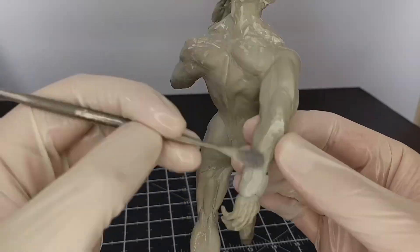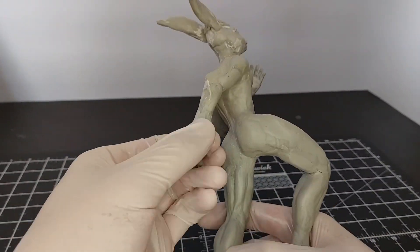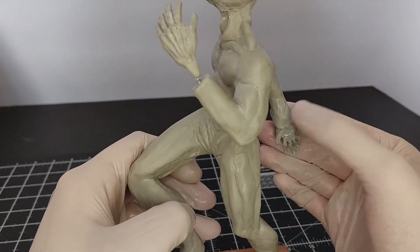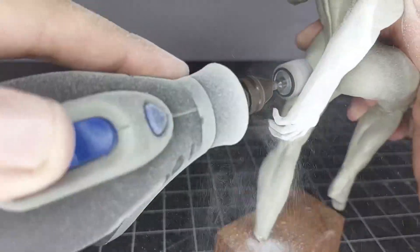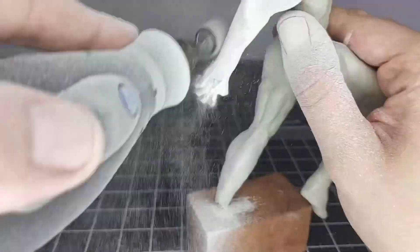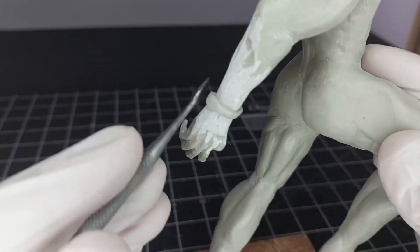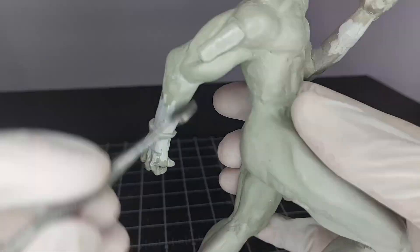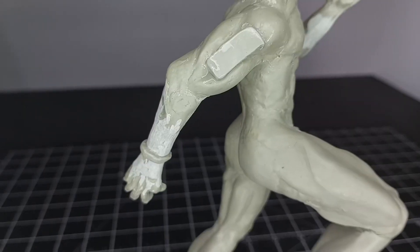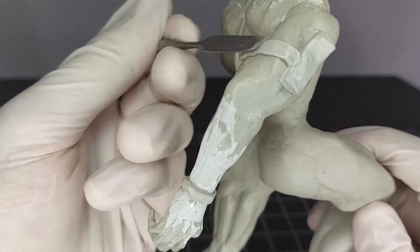Now attaching the hands that I did mostly off camera — a real challenge, these hands. Of course I'll have to grind again. Added a lot of clay to keep the hands in place, gave him a little wristband as an apology for grinding him so much, and also adding a random bicep pouchy thingy on his arm — because why not.